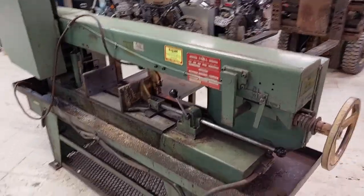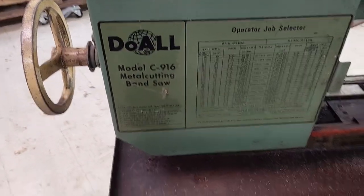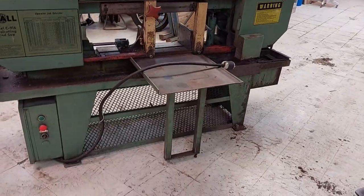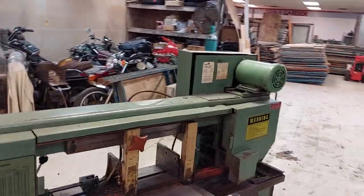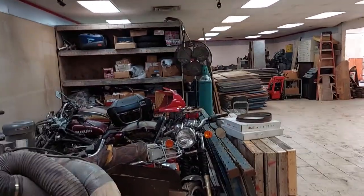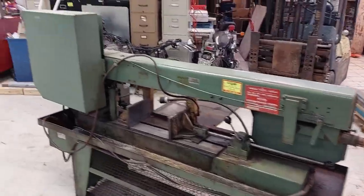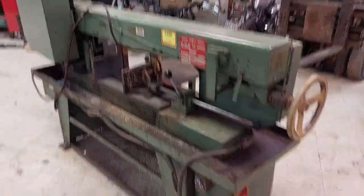Hey, how you doing? This is our Dual 916 Industrial Saw that I've got up for sale. It's a very good quality, very clean saw. It came out of a running shop. I bought it at auction about two years ago. I don't have three-phase power and my shop is overrun and is too small for this type of saw, so it's got to go because it's just too big and doesn't do what I need it to.